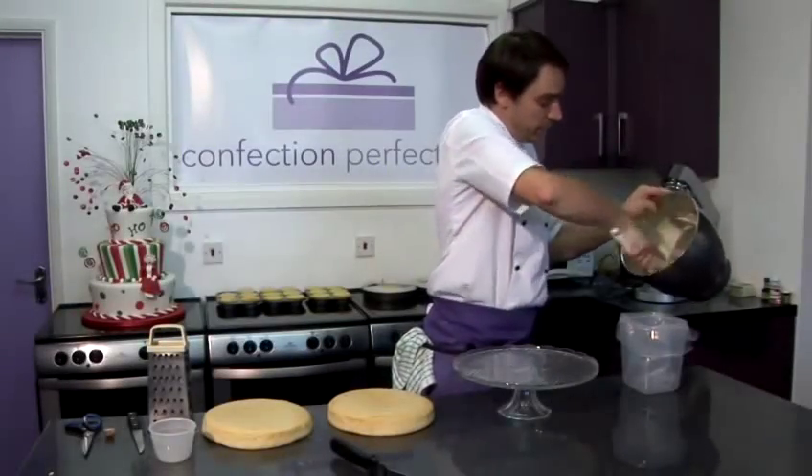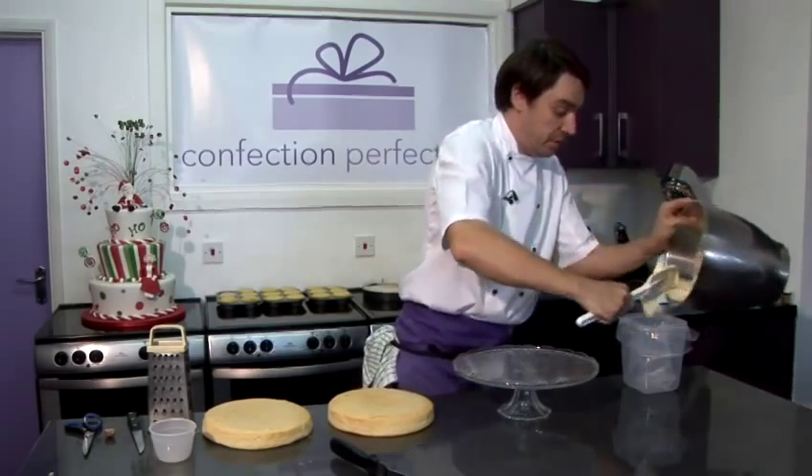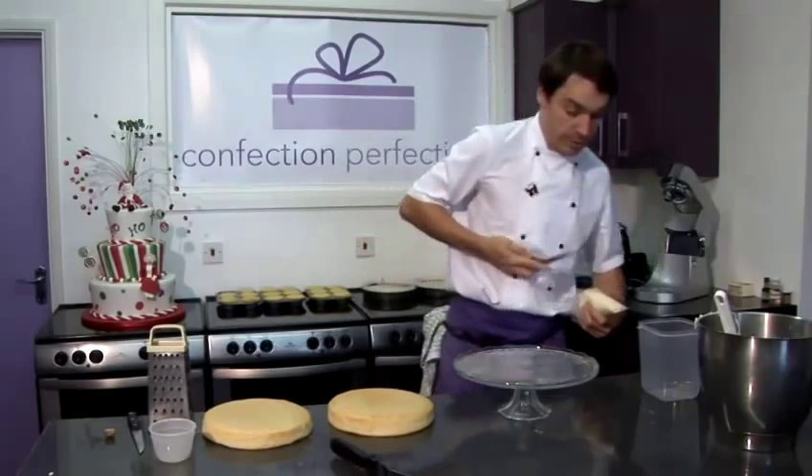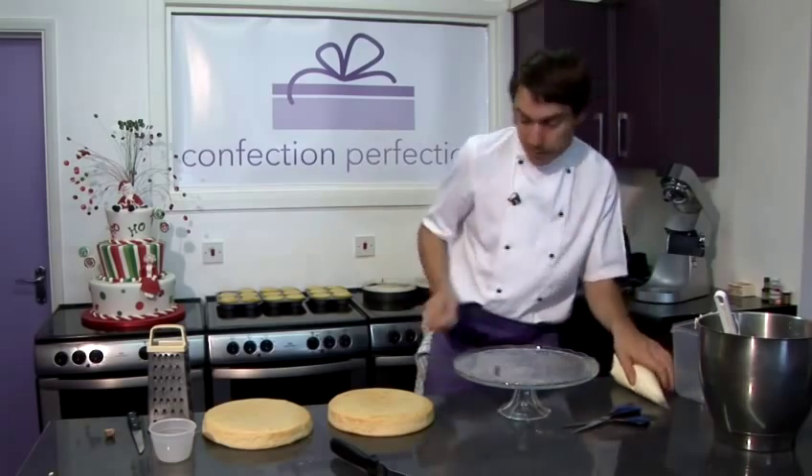Scrape down the sides, and then I'm going to pop this into my piping bag. You don't have to use a piping bag if you don't want to. I'm just going to snip off the end, making sure that we get rid of a bit of plastic.